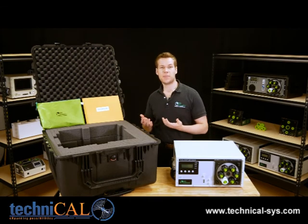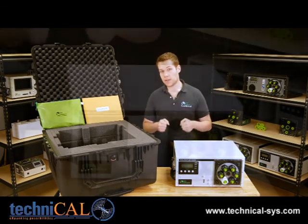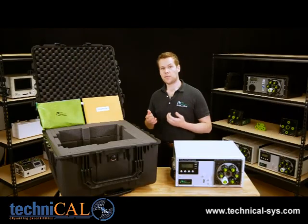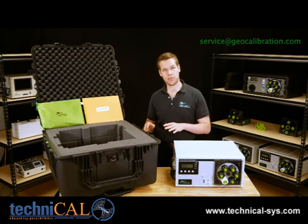Even with all of these protections, we all know that the carriers can sometimes be a little rough, so do a thorough inspection for any bends, breaks, or dents. If you see anything at all wrong with the unit, immediately email service@geocalibration.com with both a description and photos.